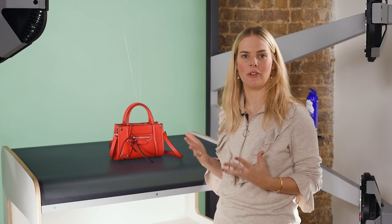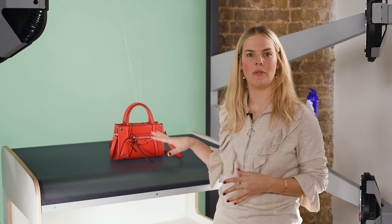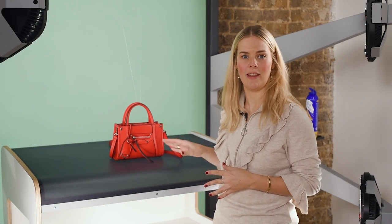Sometimes your bag will have a really interesting lining with a nice pattern or something. So always look inside if there's anything you would like to show in there as well to your customer.